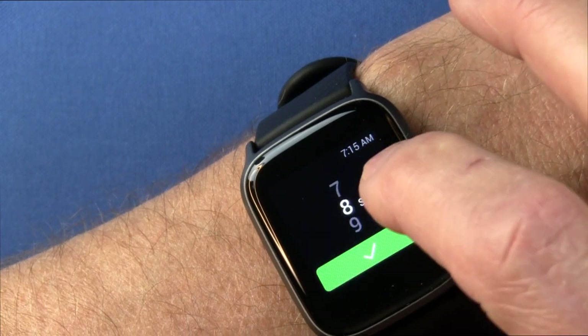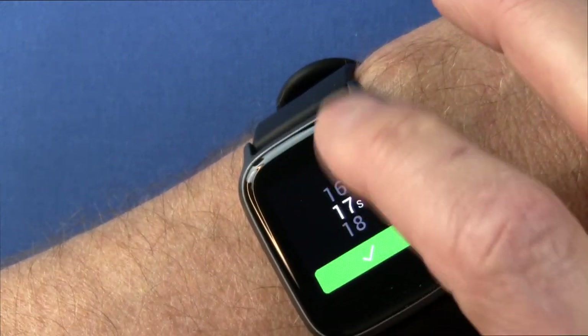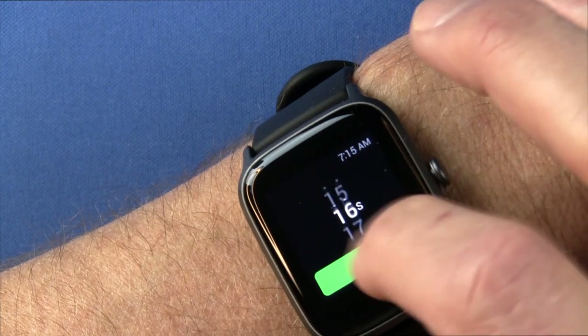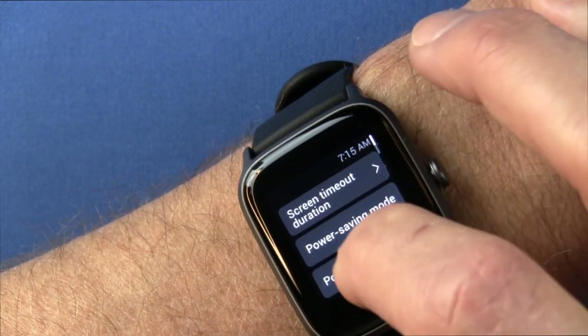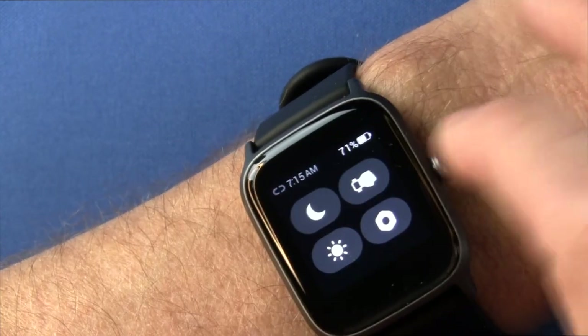Screen timeout duration gives you a few options, up to 20 seconds — that's how long the display stays on once it lights up. I usually crank that down to save battery. You also have power saving mode, power off, restart, and factory reset.